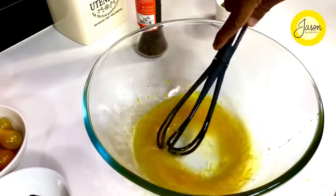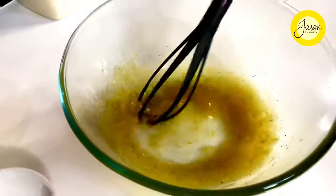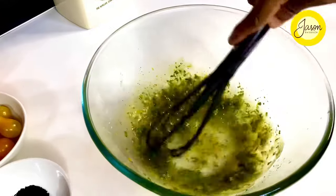Mix this up and just season it with some Sichuan peppercorn sea salt. A quick whisk and into this goes nearly three tablespoons of curly parsley. You want that earthiness to come together really well.